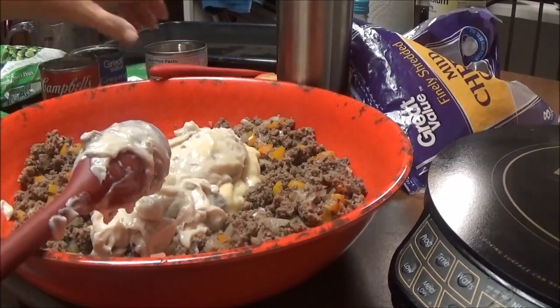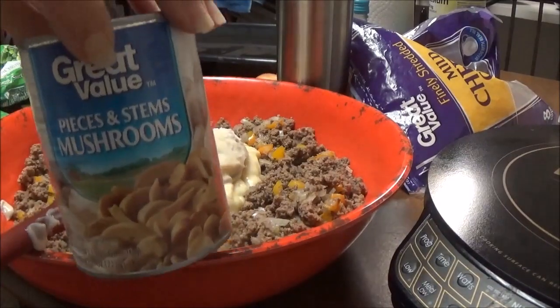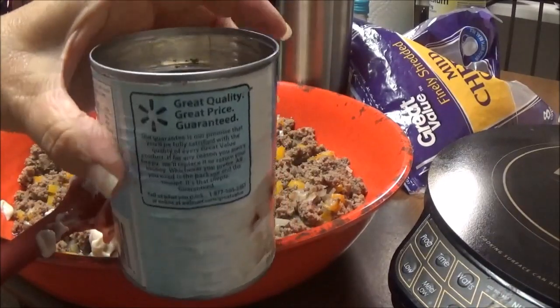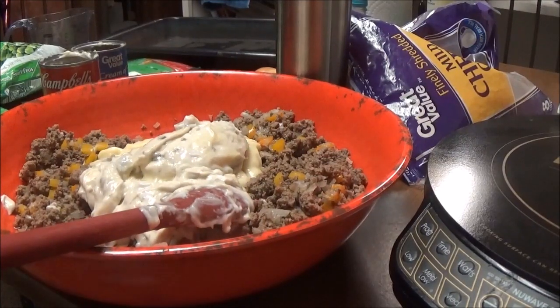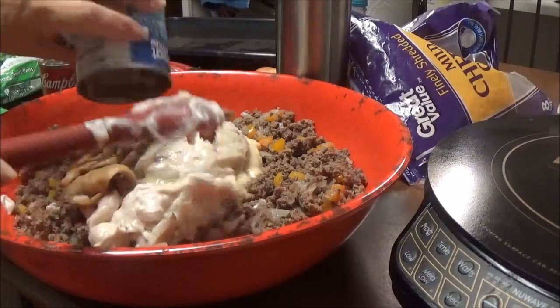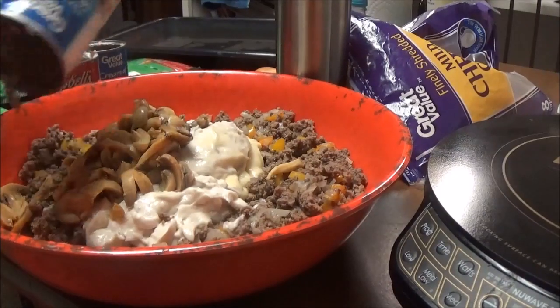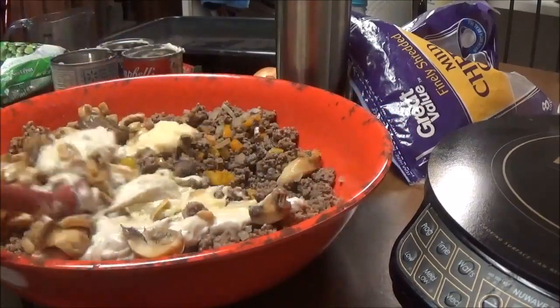And then I have one can of Great Value Pieces and Stems Mushrooms. After I drained them — oh my gosh, I just dropped them. Thank God they didn't spill. Alright, so one can of the Great Value Pieces and Stems Mushrooms. They didn't have very much in them after we drained the water. Now I'm going to mix all this up together.